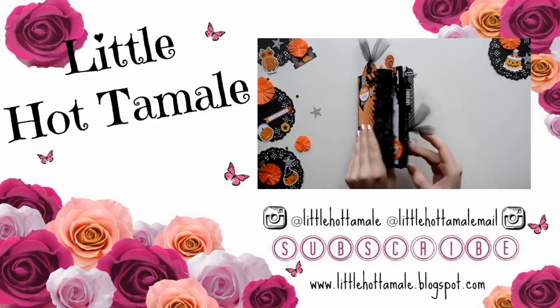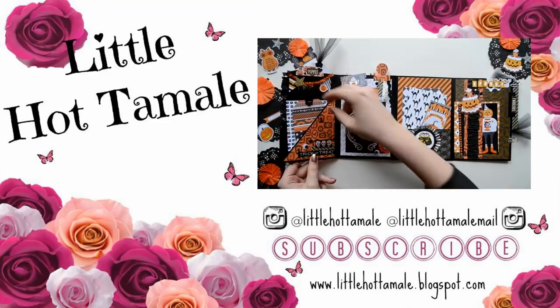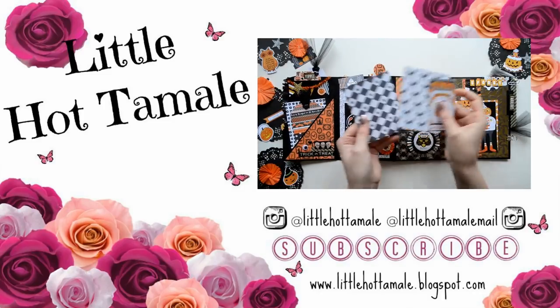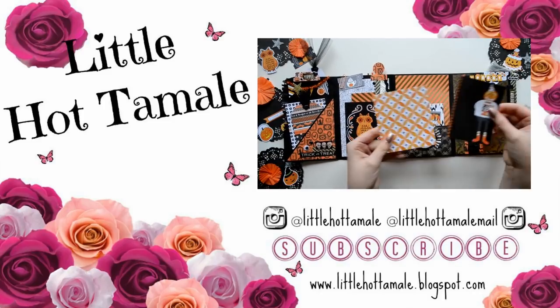Thank you so much for watching this tutorial! Please let me know in the comment section what you would like to see next. I hope you have an amazing day. Toodles!